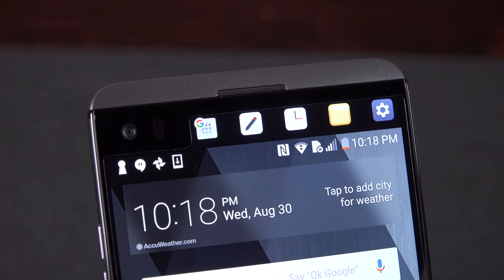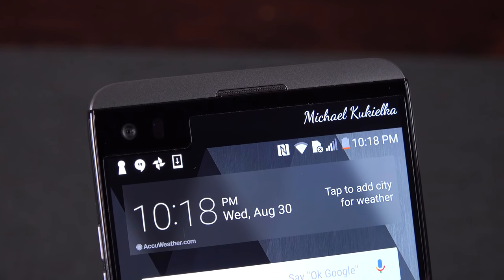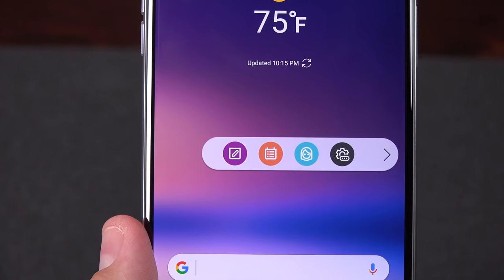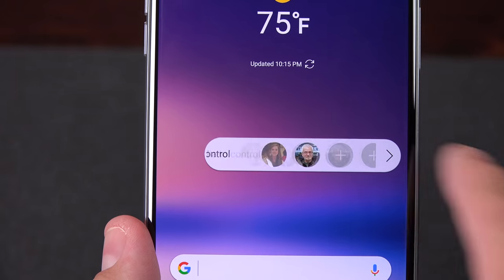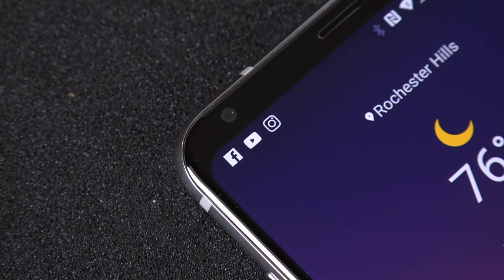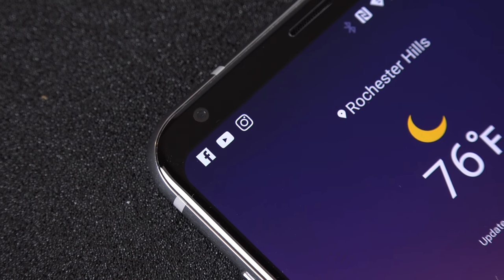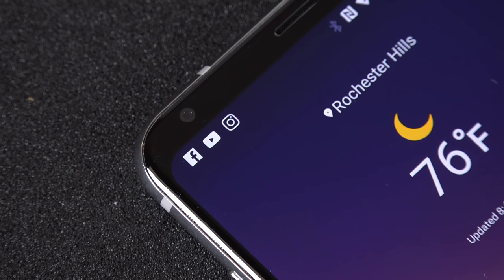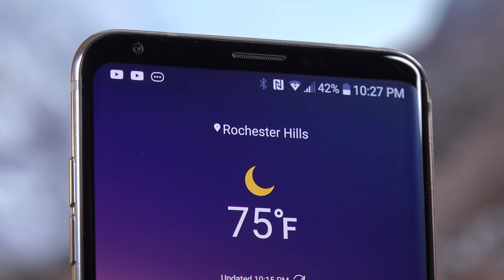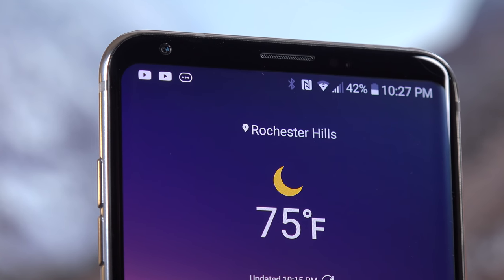One of the features missing from the LG V20 is the second screen, but that's been replaced with a floating bar with most of the same features on both the lock screen and home screen—we'll go in-depth on that later. The front-facing camera is 5 megapixels with an f2.2 aperture, which is a fairly wide-angle lens, so you're able to get a lot in your shot. This only records up to 1080p, so there's no Quad HD or 4K here.